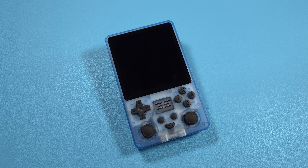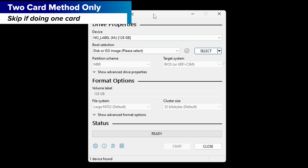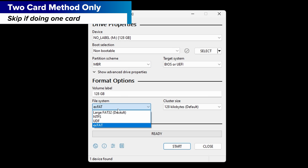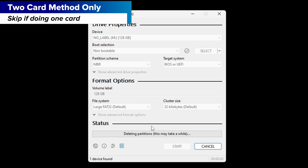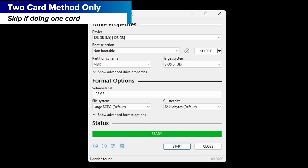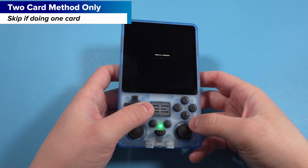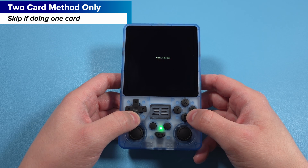Now we need to get our ROMs and BIOS files on here. This next step depends on if you're doing the one card or two card method — one card users can skip this next part. Connect your second card to your PC using the SD card reader. Open up Rufus, make sure the device listed is the SD card you connected. This time under Boot Selection, change it to Non-Bootable. Check near the bottom and make sure the file system is FAT32 or Large FAT32. Click Start, accept any warnings, and it should quickly format your card as FAT32. When done, safely eject it and insert that card into the slot TF Game on the left side of the device, making sure the operating system card is still in the TFOS slot.